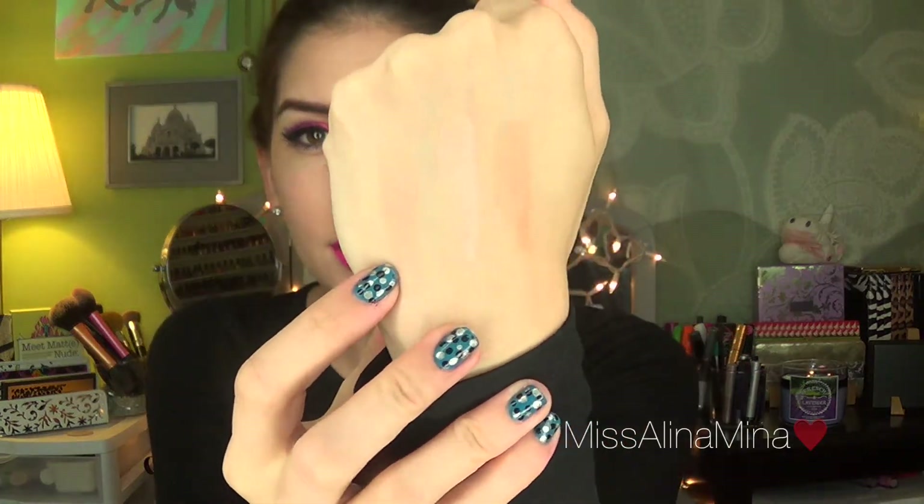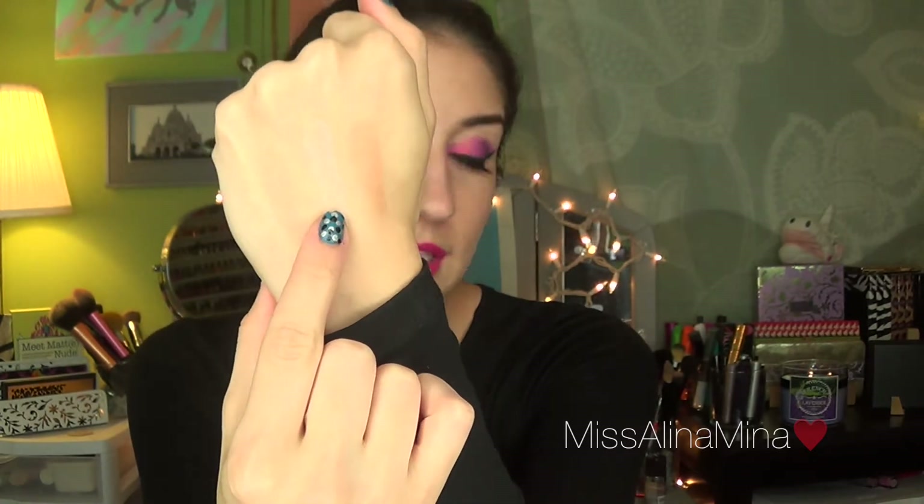I know you guys are thinking: highlighting powder is highlighting powder — I want to see what it looks like. So let's get to swatching. I swatched the colors right on my hand since there are only three of them. Here is what they look like: this first color is Dim Light, the middle color is Incandescent Light, and the last color over here is Radiant Light.